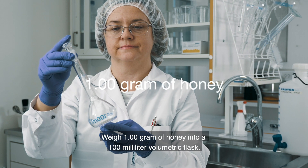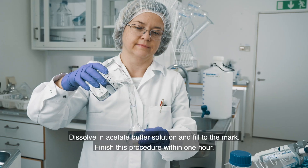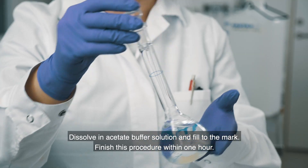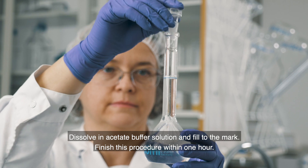Weigh 1.0 gram of honey into a 100 milliliter volumetric flask. Dissolve in acetate buffer solution and fill to the mark. Finish this procedure within one hour.